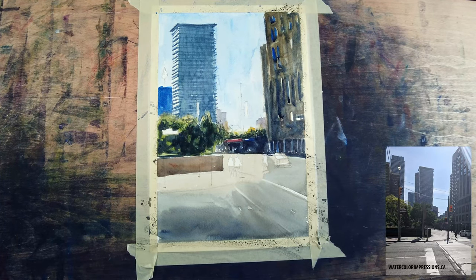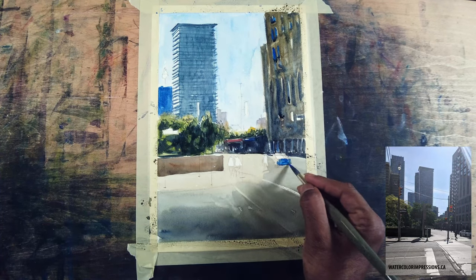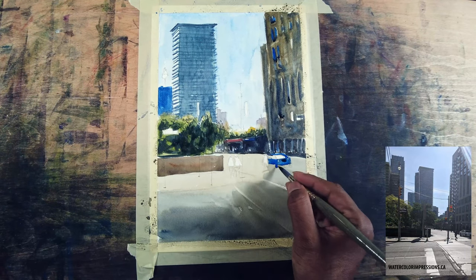I'm also taking the darker tones into the mid-ground as well — you can see it kind of gives an illusion of a glow in our trees. Now the car in the reference is black but I'm making it blue, focusing more on the foreground elements.